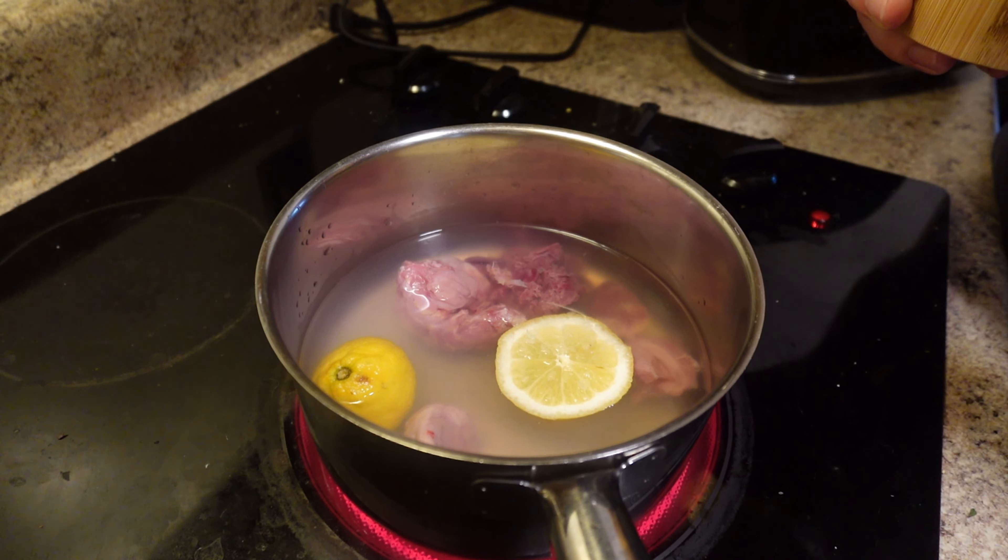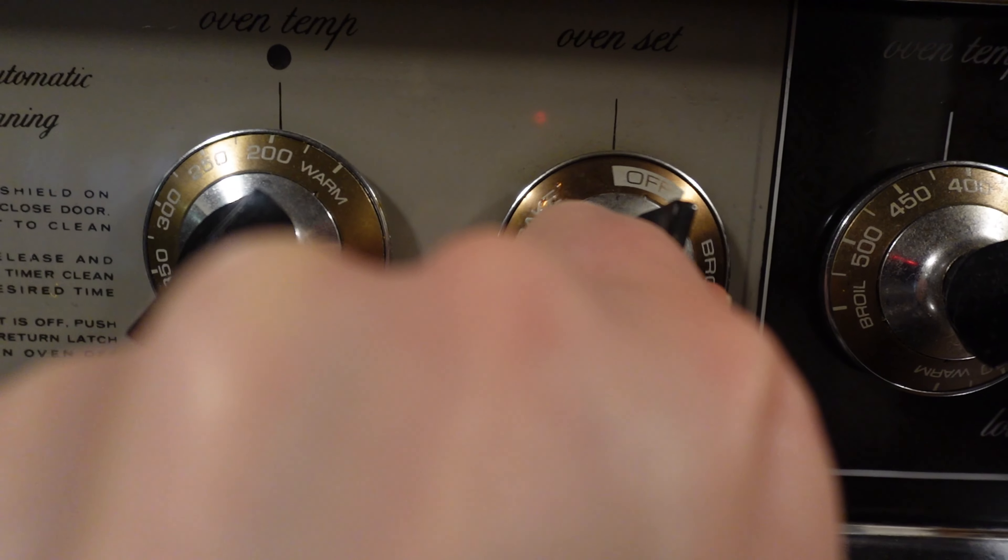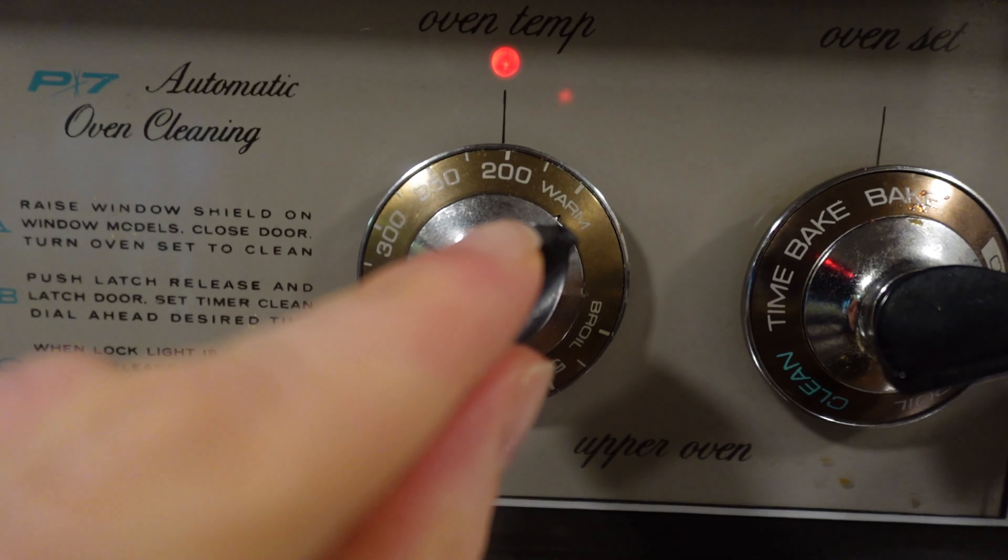The chicken has to rest about an hour at room temperature, just so that it's not cold when it goes in the oven. And in the meantime, we are going to make some gravy out of the gizzards.